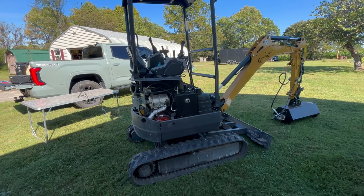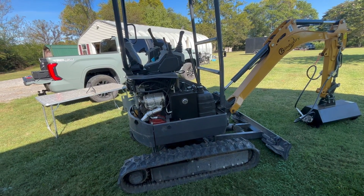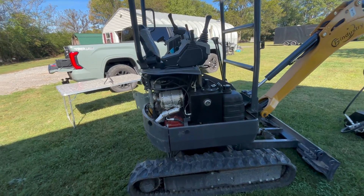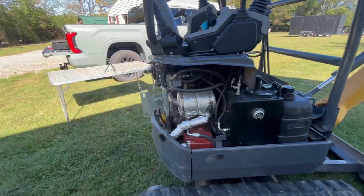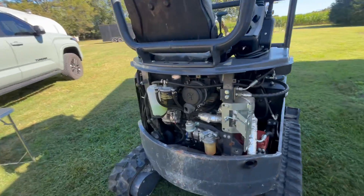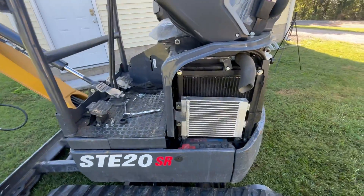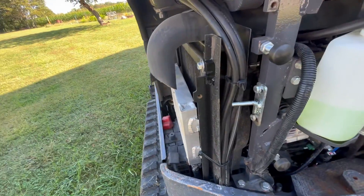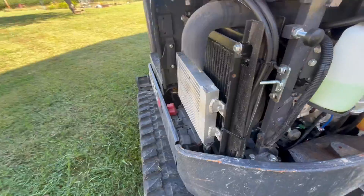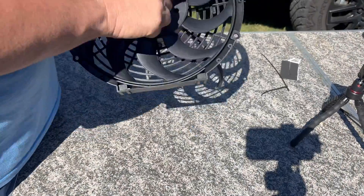We've just removed our access panels — went ahead and took off both sides and the back door just to make it easier. That gives us full access to about everything on this machine. There's my hydraulic cooler and my radiator — as you can see, just like I was saying, they are right up against each other.